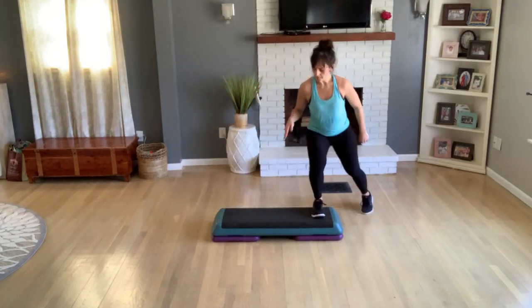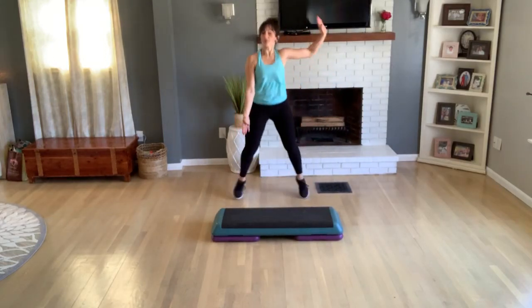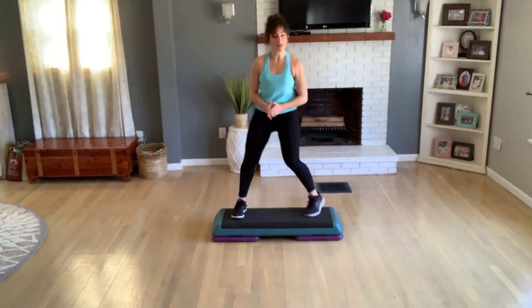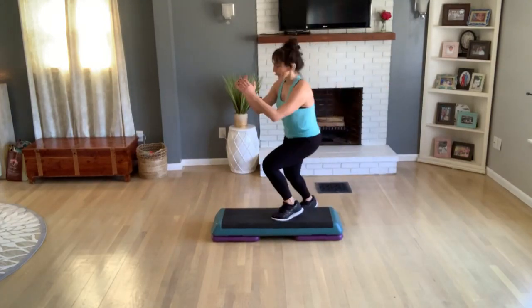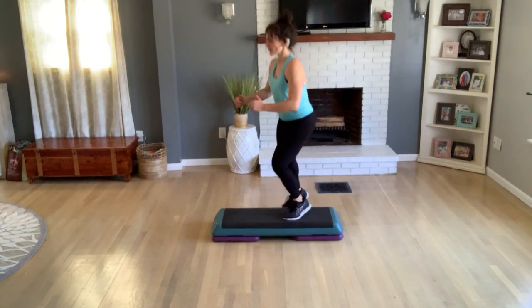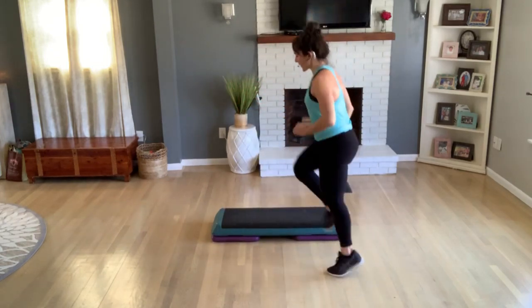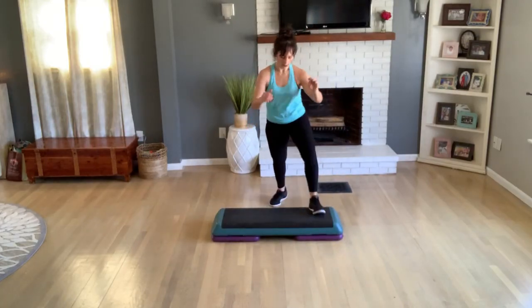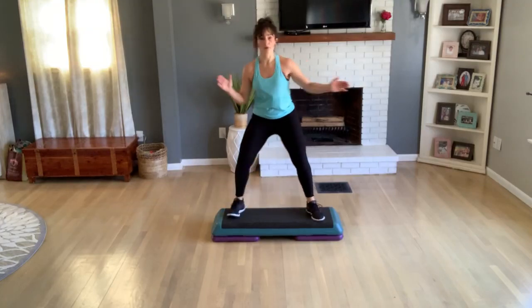Center, double knee, two jumping jacks. Turn one time. Knee off the back, get on top. Alternate your toes down, three, two. Double knee off the front, a jumping jack. Back hop. V-step, do two more, last one. Knee corner to corner.